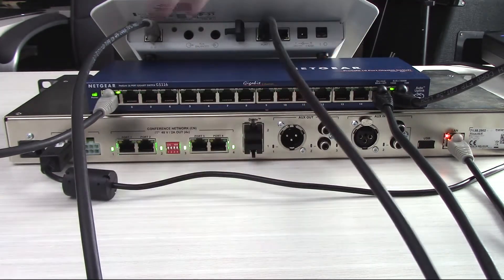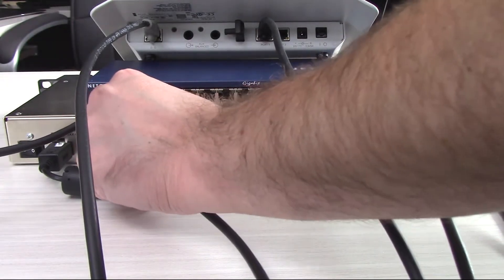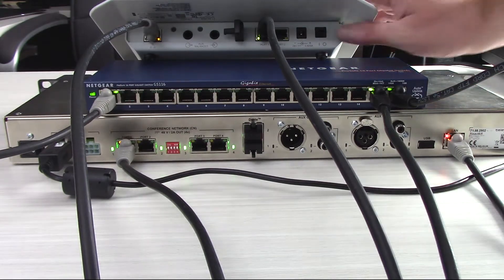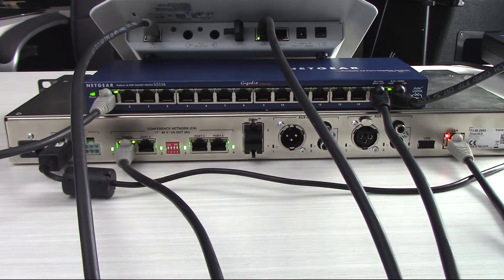You do have the ability to switch particular chains off if you know you're not going to use them. I've got all of mine on, so it doesn't really matter which one in particular we use. I already have the power switch in the on position for the wireless access point, so we're seeing it begin to light up.